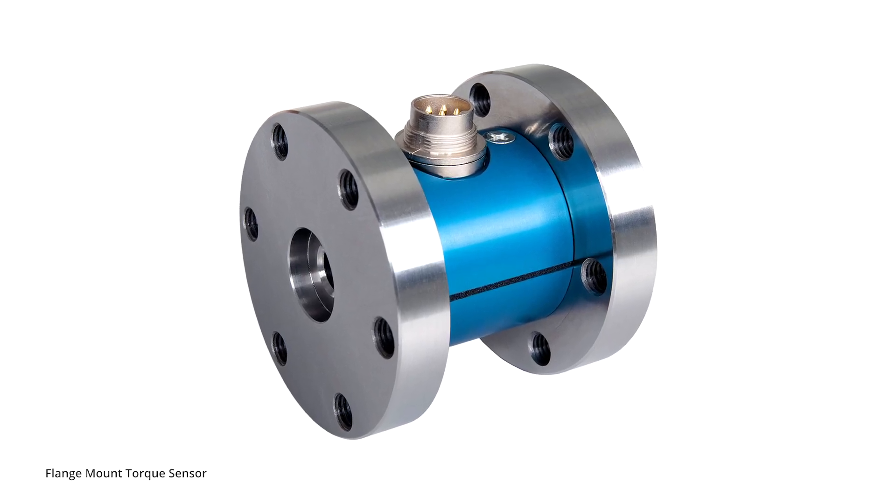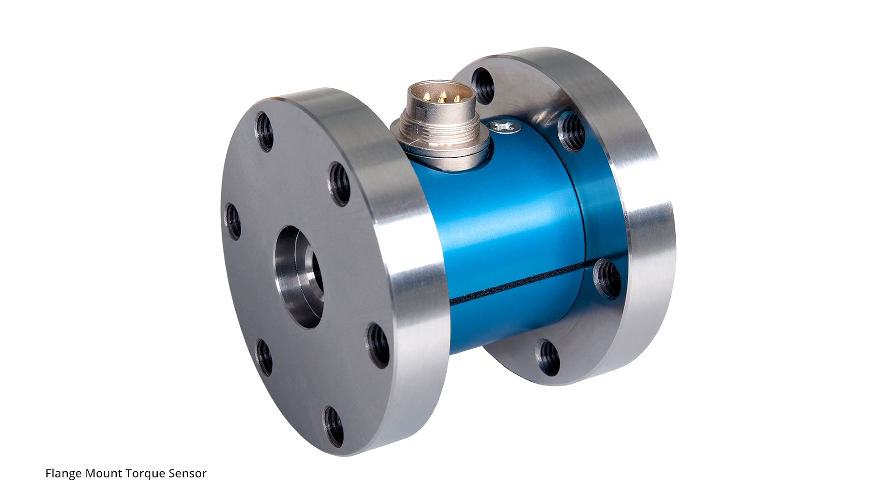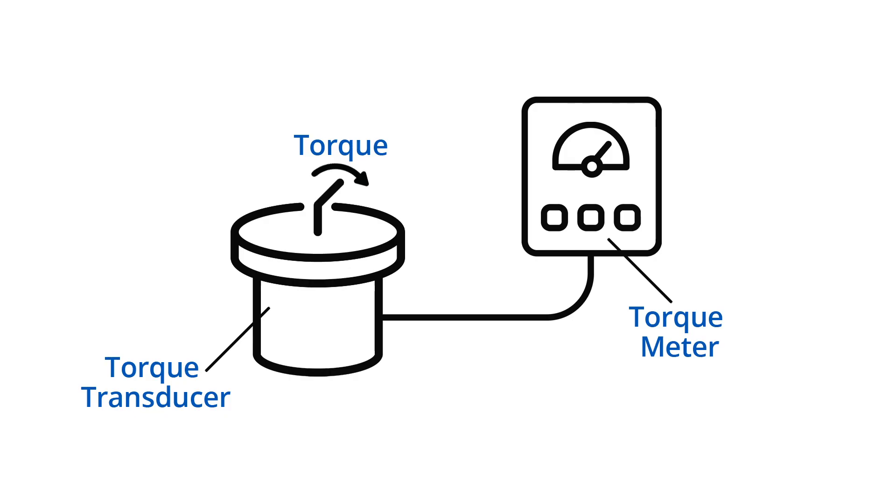Torque sensors work by applying a strain gauge to a rotating shaft. As the strain gauge deforms due to the rotation, its resistance changes. The new output signal is transmitted to the tester to display the torque measurement to the operator.